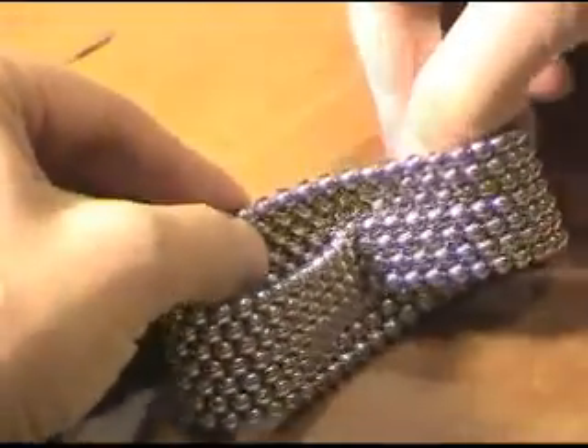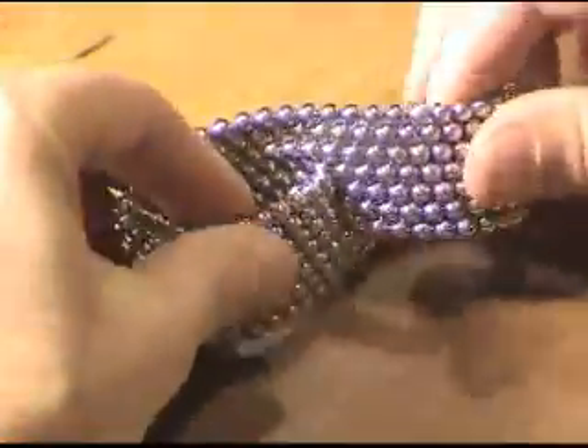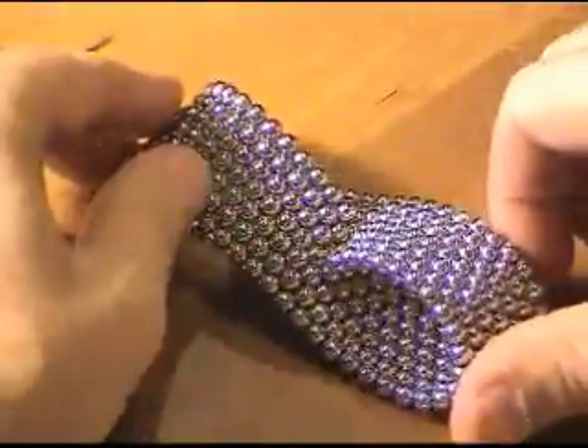Here is a slightly different version with three rows of balls across the top. You have to make this one a little differently, and I will leave it for you to puzzle out how to best do it.